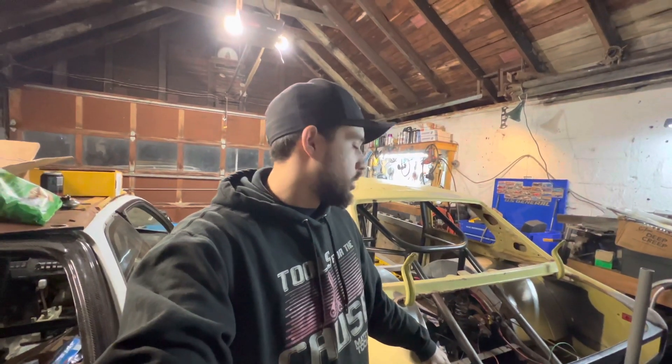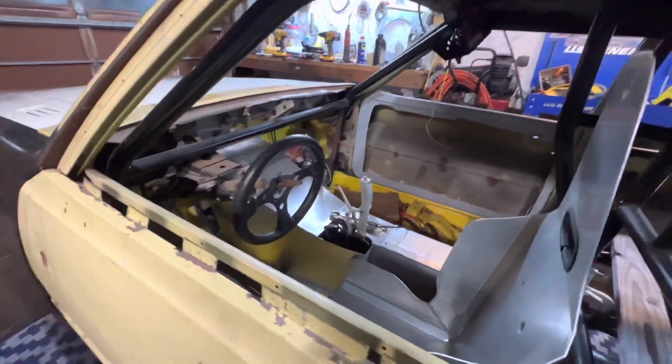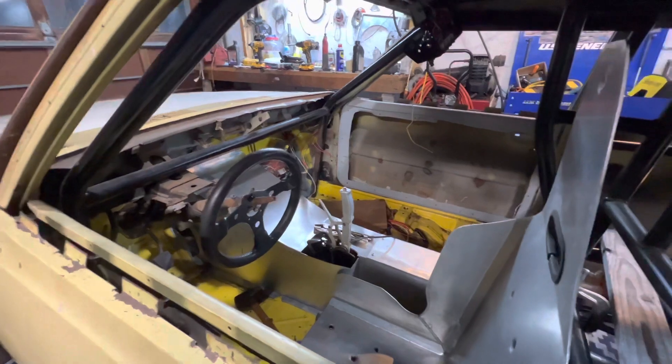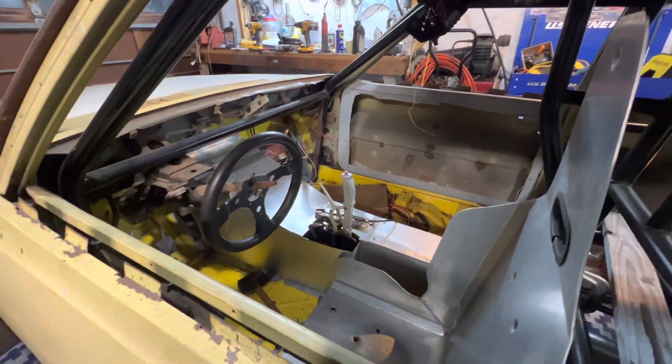My dad's Corolla is back in the garage — we moved it in on Sunday. There's been some updates to it while she's been outside. He worked on it a lot while I was outside versus when I was inside, but to each his own. He made a tunnel out of some nice aluminum with some cardboard-aided drafting.